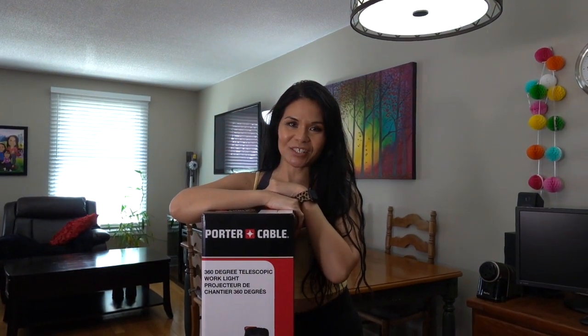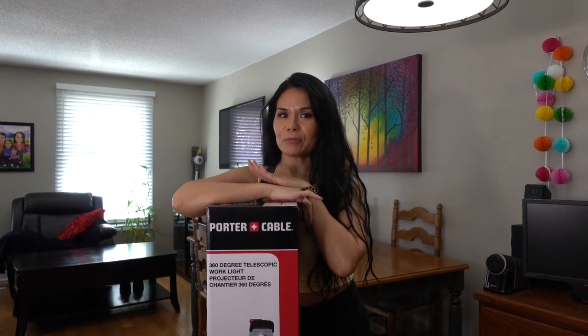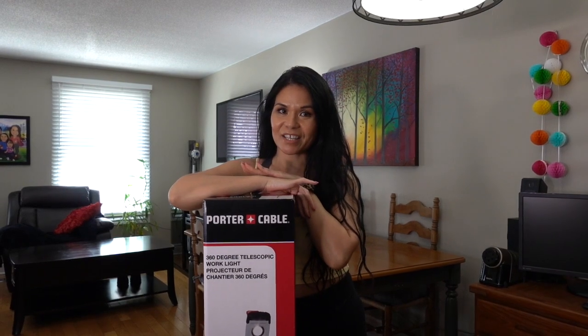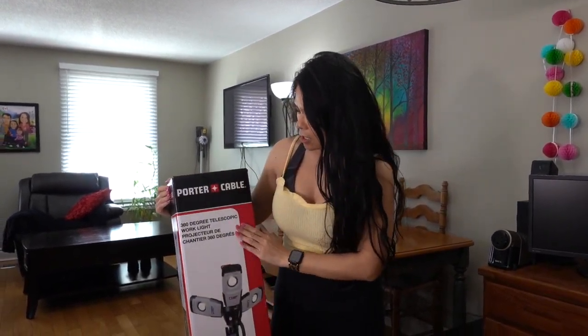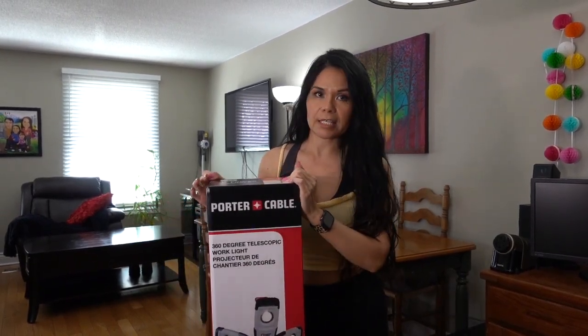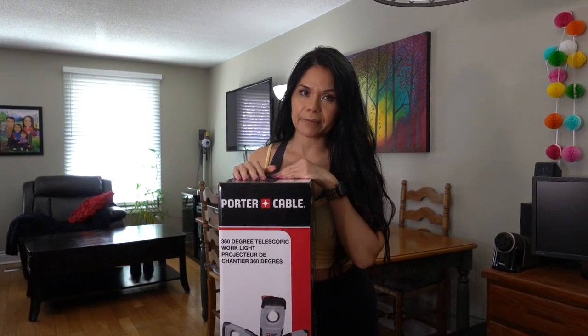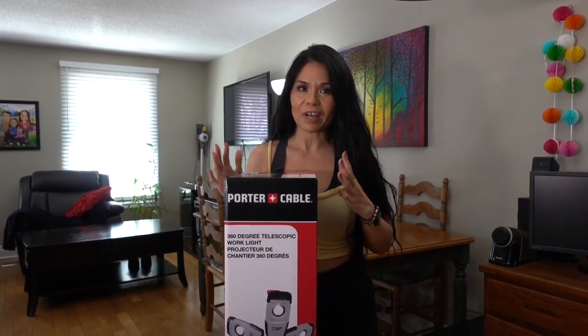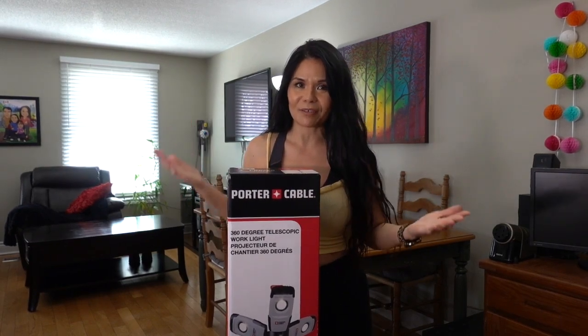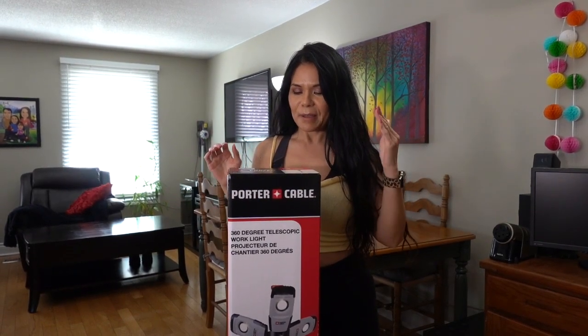Hi everyone, welcome back to my channel. This is Christine. Today I am doing an unboxing of this — it's called Porter Cable, and I purchased this at Costco here in Canada. It was on sale. I don't quite remember the price, but it was like $75 or $74.97 or something like that.